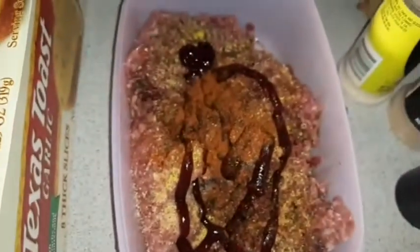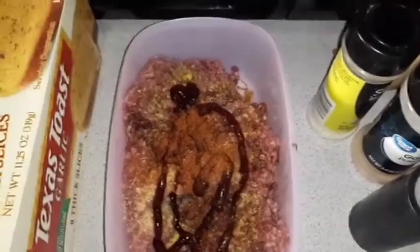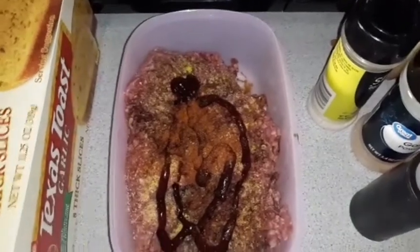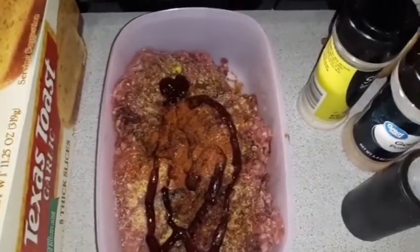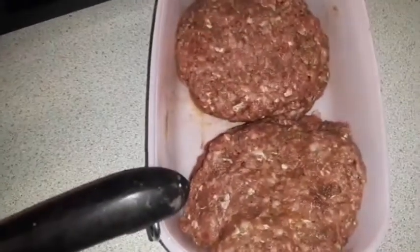I like to put a little bit of barbecue sauce inside of my meat. If you want, you can put one egg in there — I really don't do that. So I'm just going to mix this up and get my pan hot. My pan is nice and hot and I made four burgers.